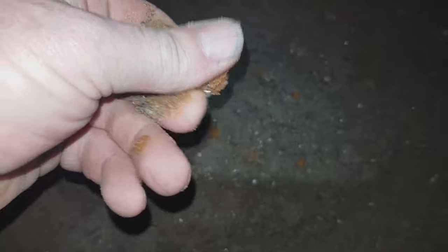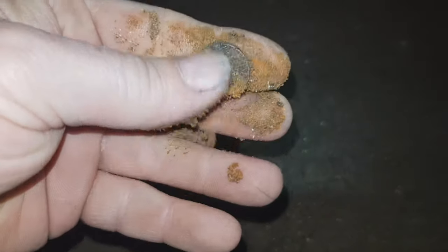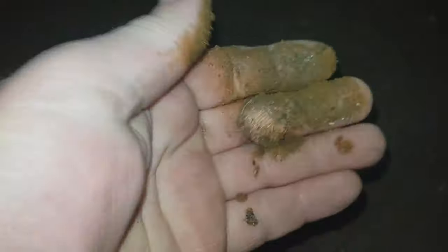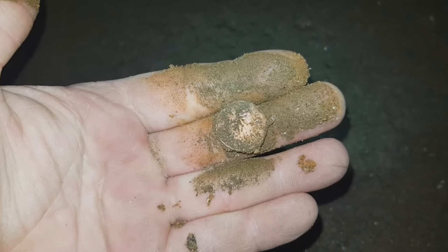It is another one pence. One thing to note about these modern copper coins on the beach — you will get an iron grunt with them. Look at that rust bleeding out from the iron core of the coin. It'll give you a good reading like 77, but there'll be an iron grunt in it as well. So it's worth digging them, because it's not always iron.